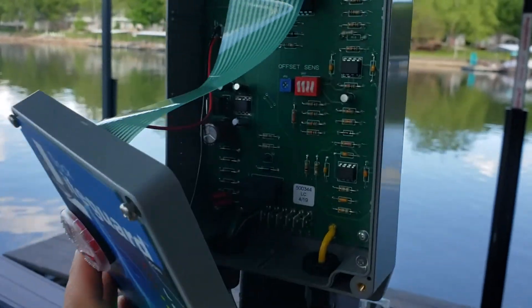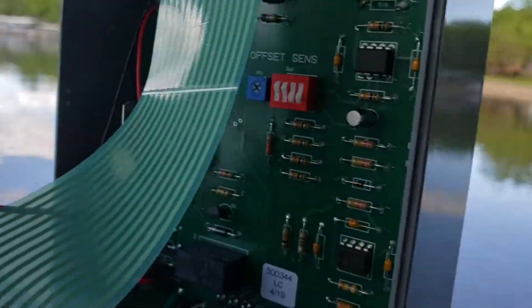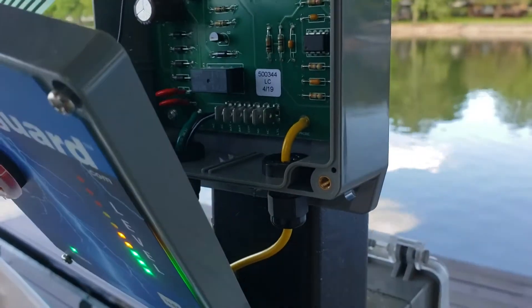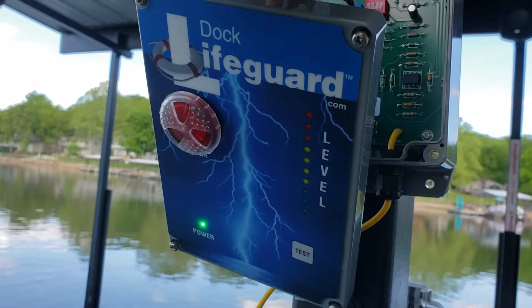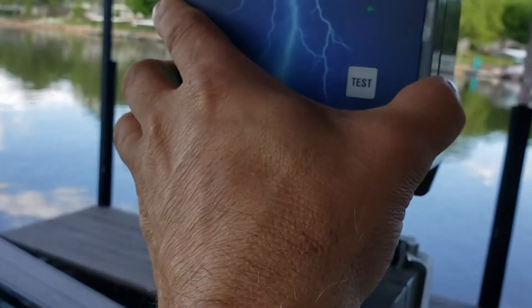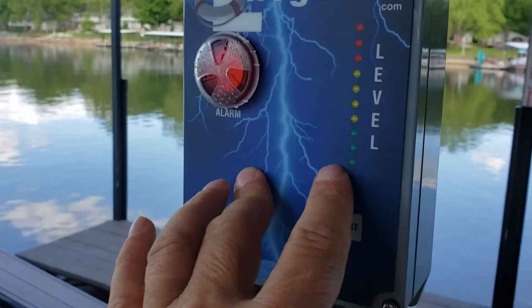We're going to open up the unit and you'll see an offset potentiometer. By going in and turning it clockwise, we're going to zero that down to zero. Now we're going to do all our settings based off a zero offset.